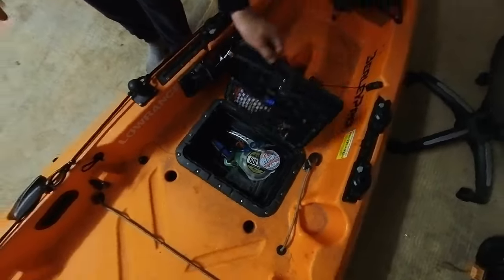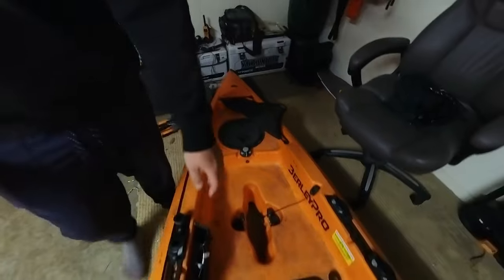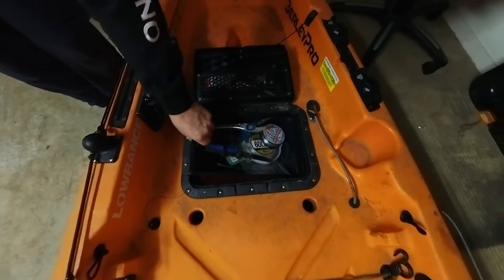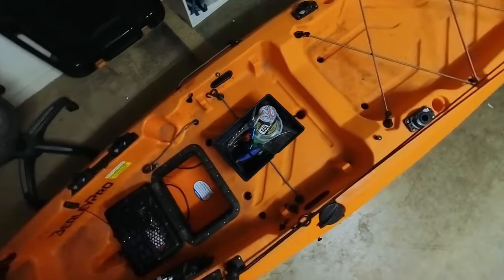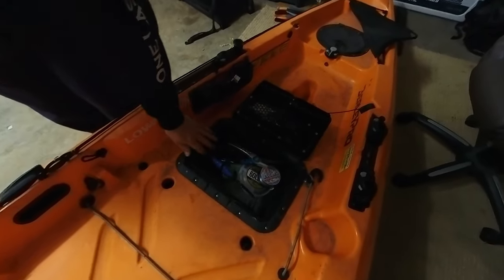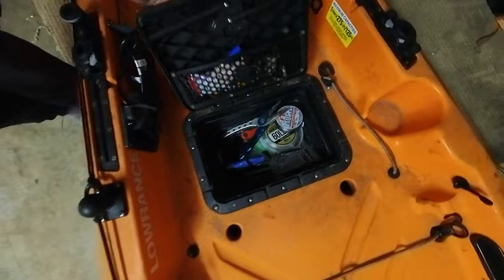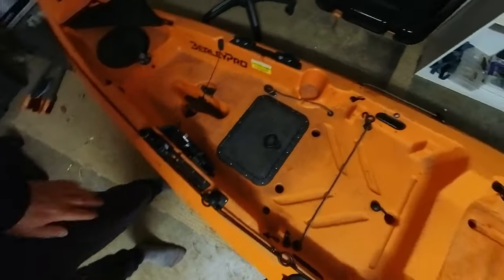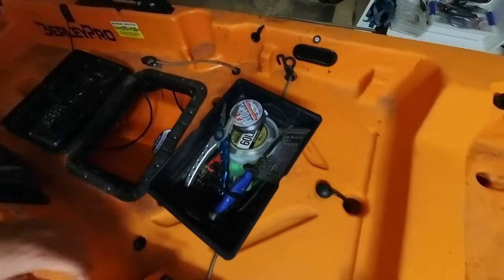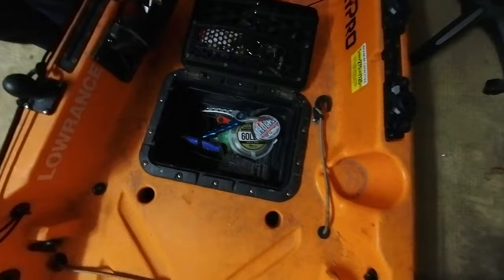First up, switching over to a square hatch — it normally comes with the circle one, and I definitely recommend upgrading. There's one thing you also need: these are made by Burley Pro. Rather than the Hobie ones — get the Hobie ones and you try to put them in there, they don't quite fit as nicely, you have to push it down a lot more, the edges sit up, and it's a lot harder to close. This one just fits in perfectly. I've got a couple of them — at the moment one is my bait setup with all my bait stuff, and I have a little one set up for my lure fishing, so I can swap them in and out pretty easily.